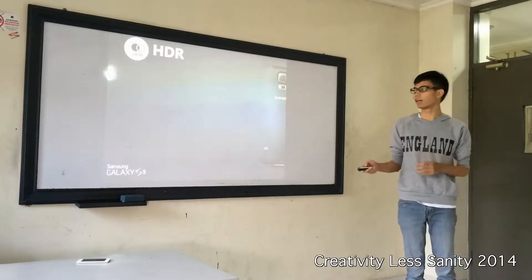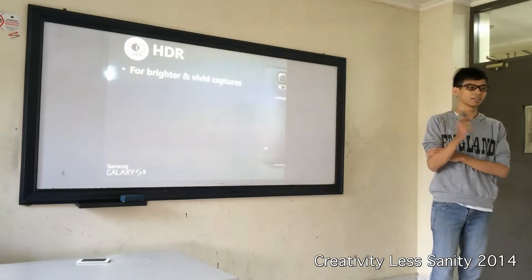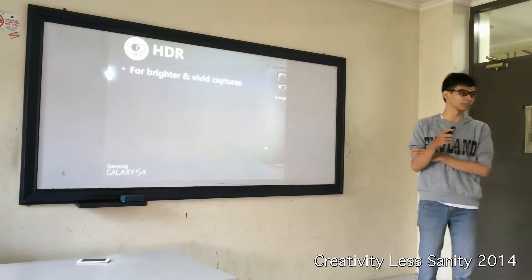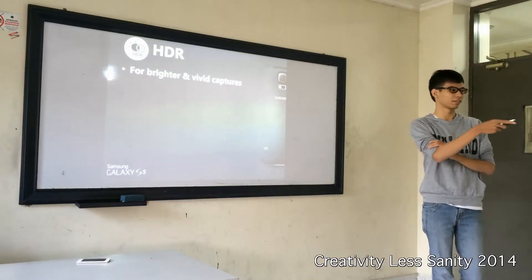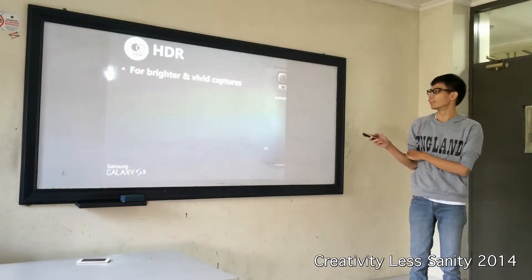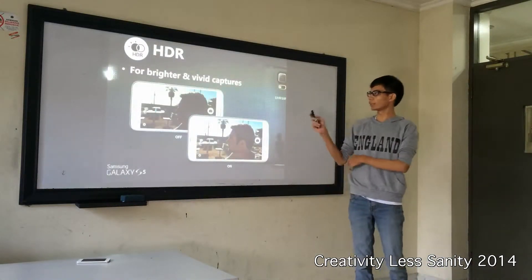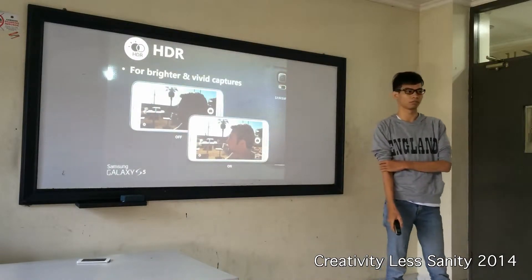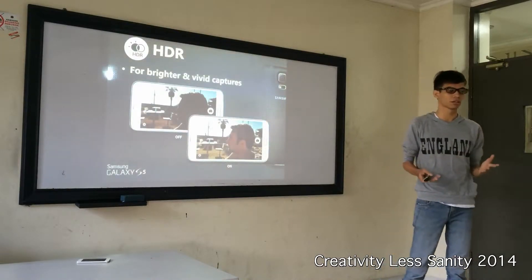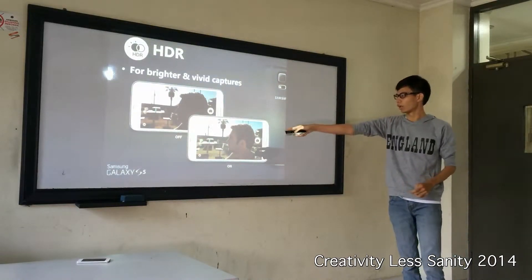The Samsung Galaxy S5 has HDR for brighter and better captures. This is especially for you who always take selfies. So if you don't have really good lighting, you can turn on the HDR like this one.